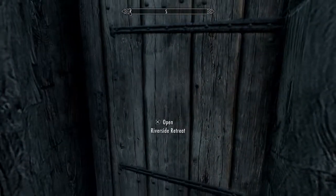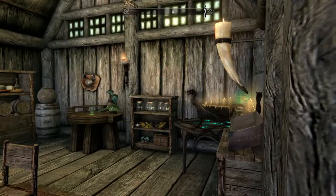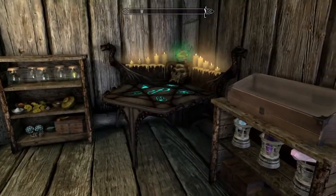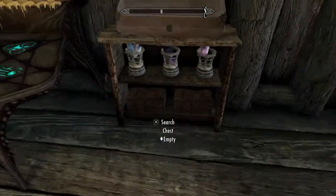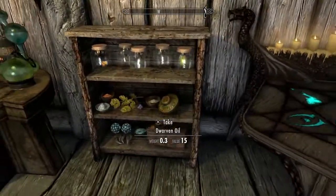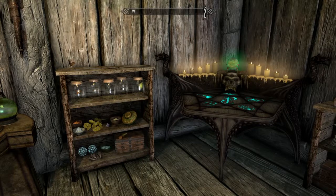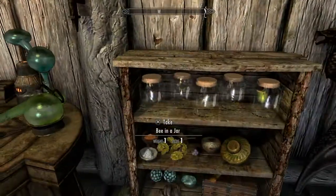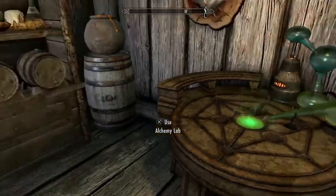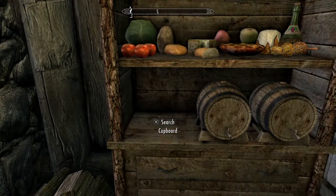Hitting up the interior of Riverside Retreat. Here we have the enchanting laboratory with some soul gems and some storage chests — all empty — and we have a display case and a display weapon. We have the alchemy laboratory right next to it, which is one of my complaints. I don't like how they're right close to each other; I think they should have different rooms for them.